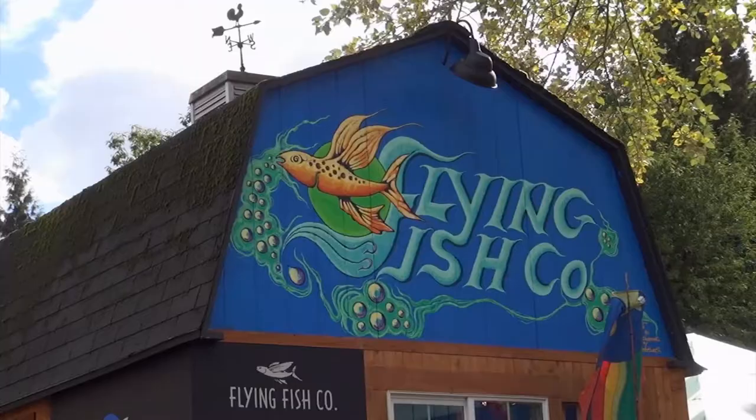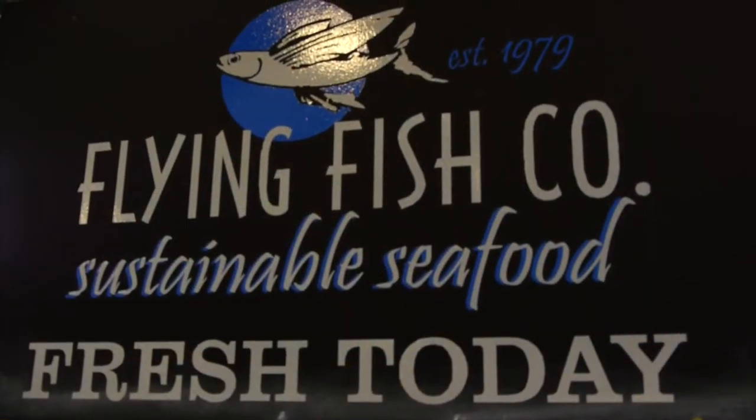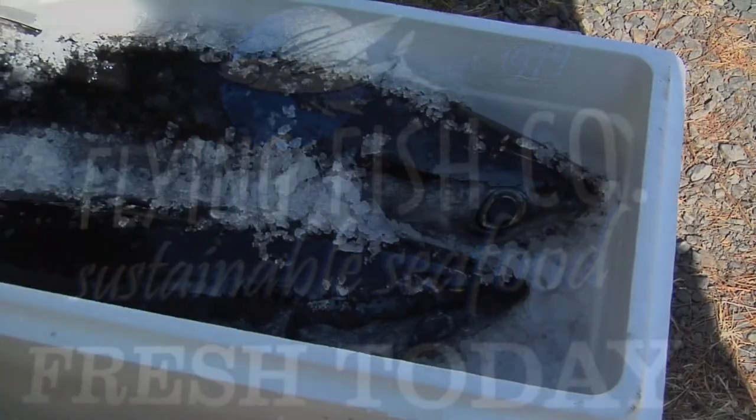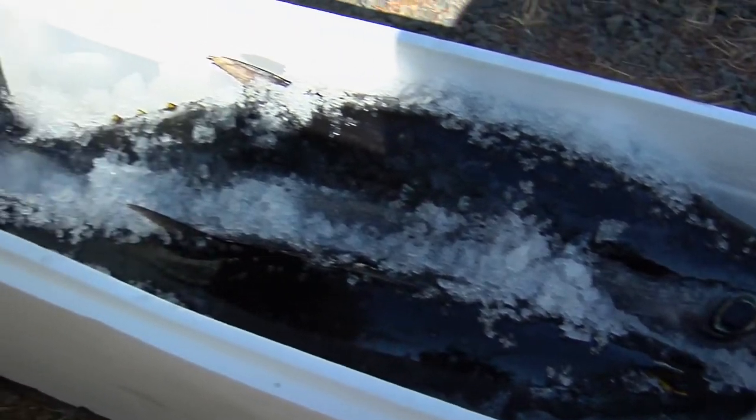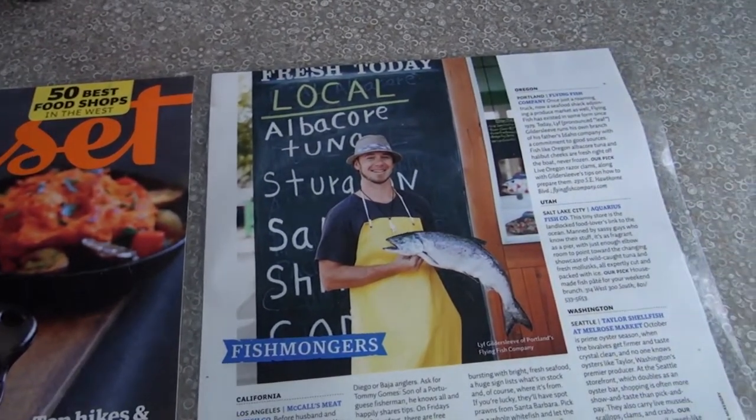Hi, I'm Britta from Trailer Chicks, and today I'm excited to introduce you to Leif from Flying Fish Company in Portland, Oregon. He has some beautiful fresh albacore tuna that he's going to fillet out for us, and then we're going to make some poke. Thanks for coming, Leif. Yeah, I'm excited. It's amazing to have you here. You're the star of the Northwest — recently just voted the place to buy fish on the Northwest Coast. So what do we have today?